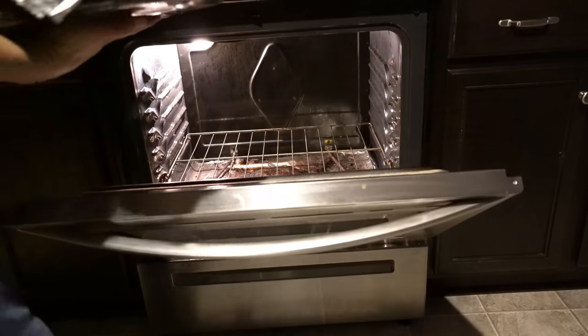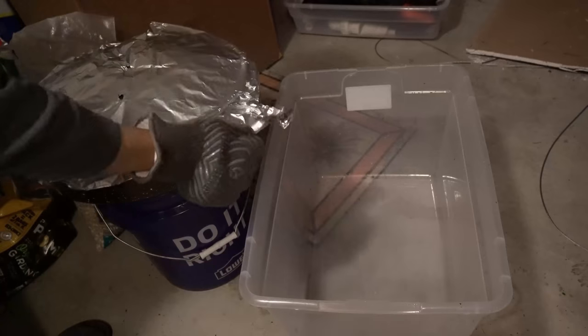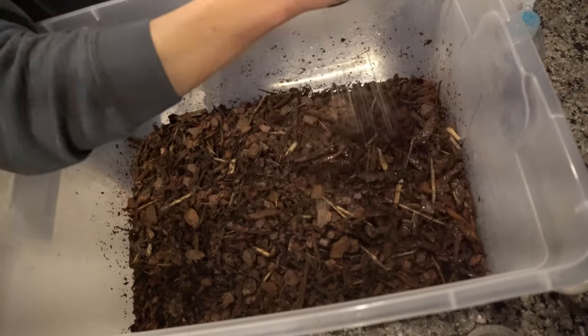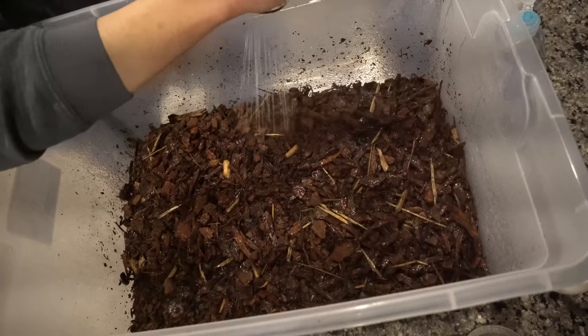I'm going to bake them in my oven at 350 degrees Fahrenheit for one hour. Once baked, they go into a container to cool off to room temperature. I'll pre-moisten them with water to speed up the process — we want them to be moist but not wet.